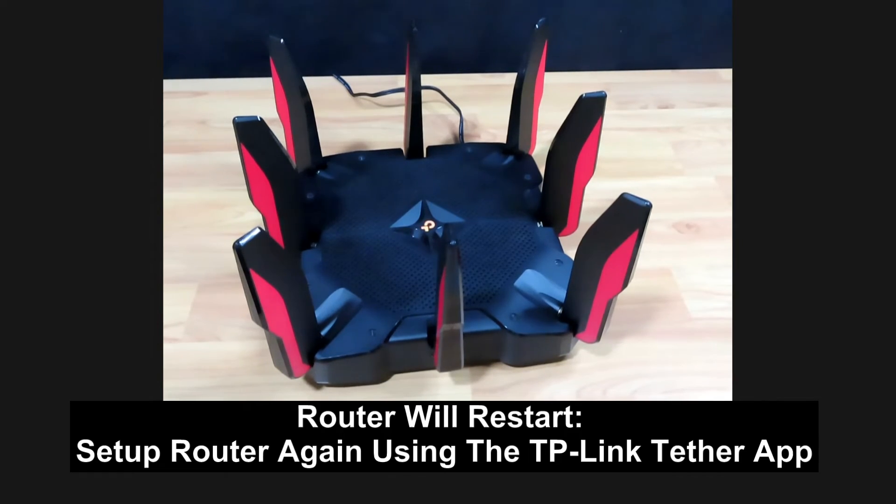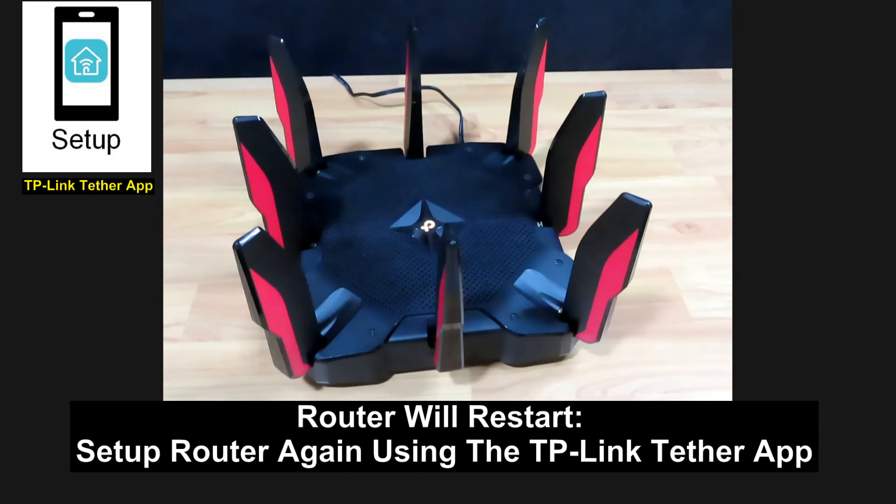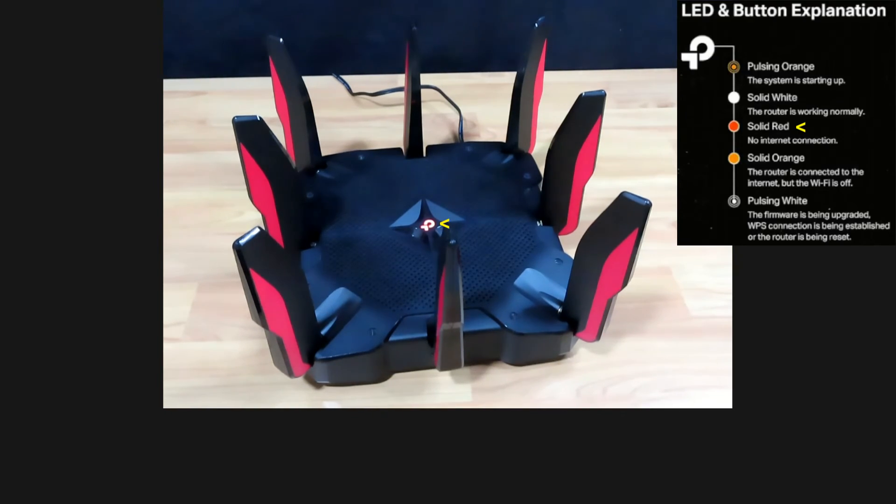The router will restart, and once it's in the ready state, you can use your Tether app to connect the router to your network with the new internet service provider. That's how you do a reset for your TP-Link Archer AX11000 gaming router.